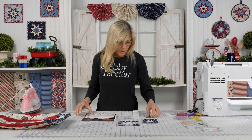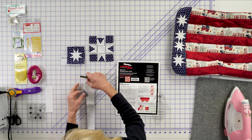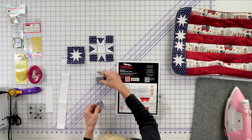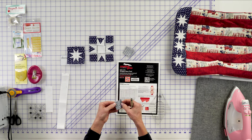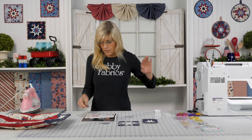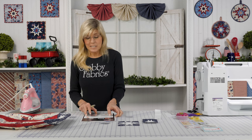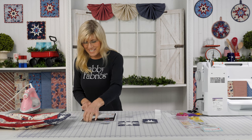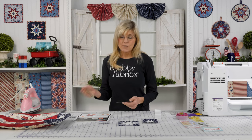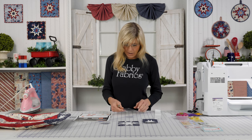Now, when we get ready to mark our fabrics — since we've decided these are our star points, our blue — the first thing you'll do once you've decided the size you want to make and cut your fabrics, is mark on the back side, and you'll need to use a permanent pen. Put that friction pen away. I normally have that on set and I didn't even bring it because if I have it, I'll use it by mistake. We will be ironing this, and we know with friction pens they remove with heat. You want to get a permanent marker — I've got a micron pen.